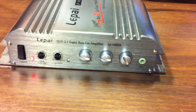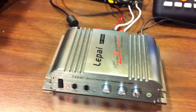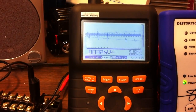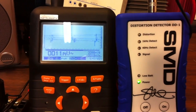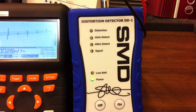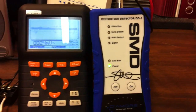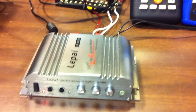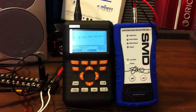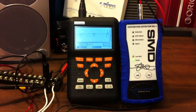We have the Lapai LP-168HA on the OldSchoolStereo bench with our usual test tools: the Valaymon HPS 50 O-scope slash true RMS meter, and the SMD DD-1 by Steve Mead and Diamore Engineering. We're going to first test the unloaded output of the front channels, then the sub channel, at a 1kHz test tone.